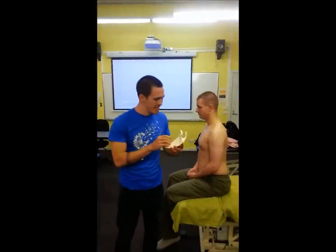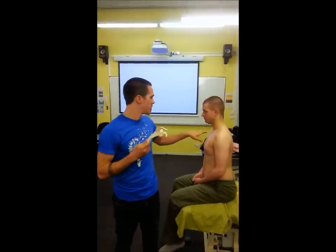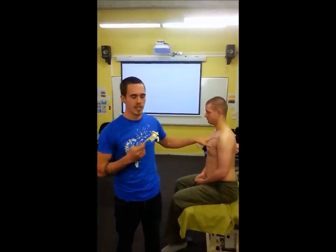I'm going to be presenting on the coracoid process of the scapula. I'll demonstrate where it is in space on a model first and will be showing how to palpate it and what muscles attach to it.